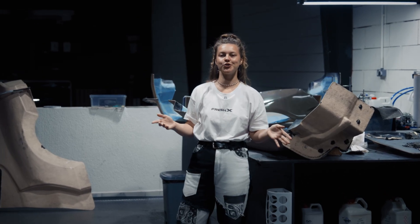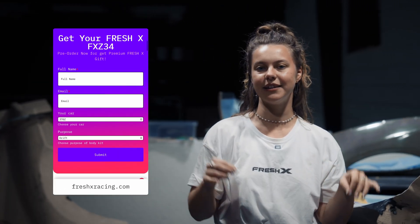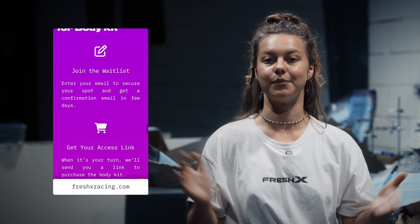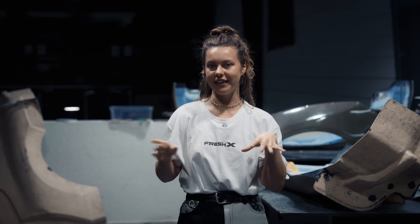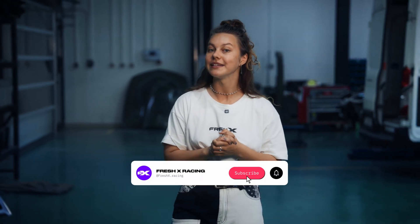The body kit project we've been working on for the last six months is finally ready. You can see it on our website — check the detailed specs, choose the material, the specific parts you need, and the design. The official pre-order is now open. The season is about to start, so it's your turn to get in line. As you can see, our body kit is not just a well-designed product — it's about functionality, durability, weight reduction, and aerodynamics. The next step is to test it on the track. This is Fresh Racing — make sure to subscribe and like this video, and we'll continue making videos about building the best drift car you've ever seen.